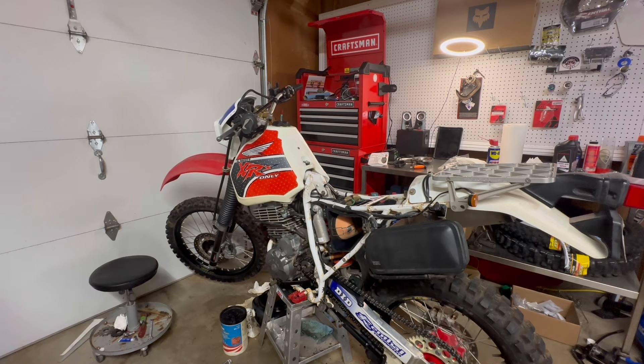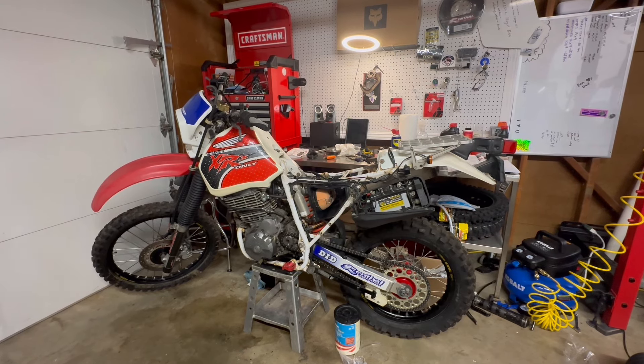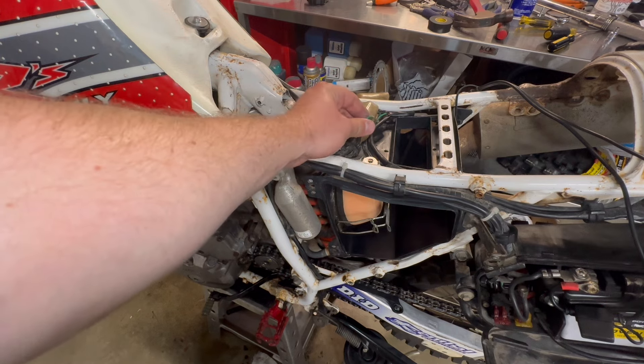I'm going to put some fresh fuel in and see if we can't get this thing fired up. Kind of a bummer — I got the tank on, put the seat on, put the side panels on, and went to start the bike and it won't start. It seems like I have no spark again. I'm going to pull the plug and double check, but I think it's just this bad ground that keeps coming back and causing me problems. It's turned into a day of chasing electrical around.